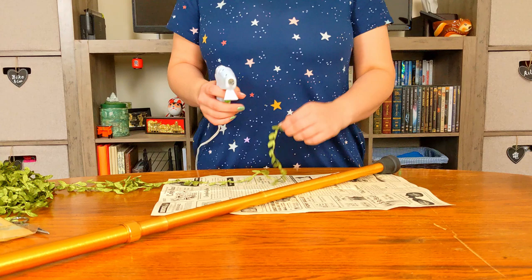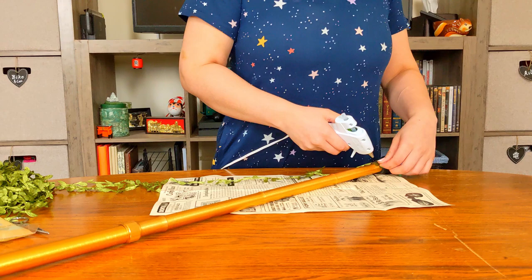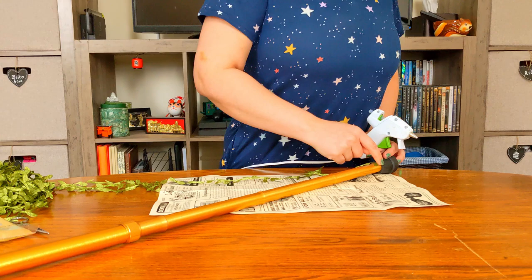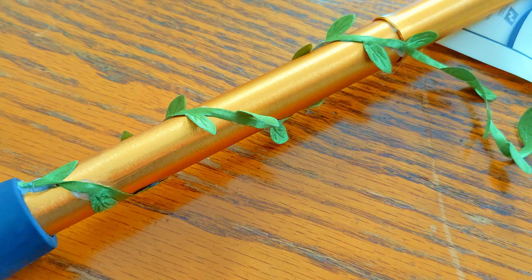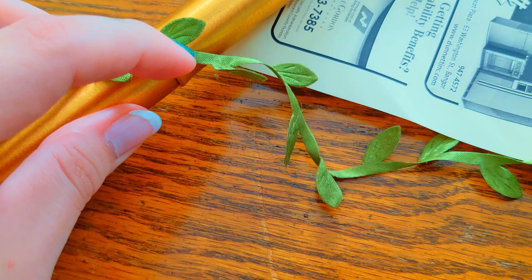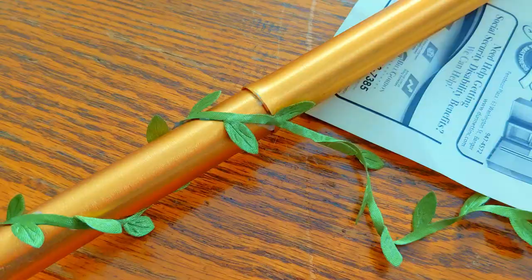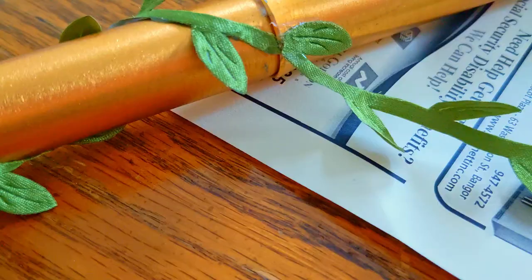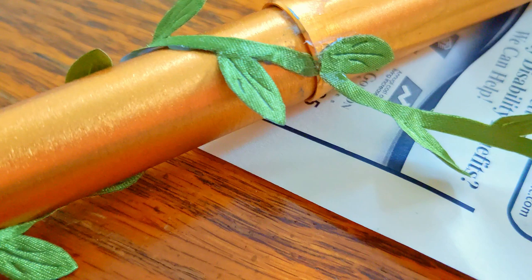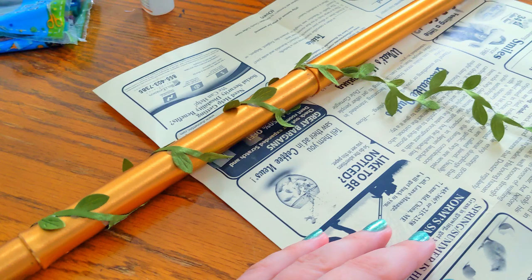I'll start by securing an end of the vine to the base with the hot glue. Then I'll be incrementally gluing around the cane in arches so that the vine trails up it. Here's the progress so far. Now I come to the first break in the cane — I'll solve this issue by cutting the vine at the break, then for extra security, I'll stick these ends down using super glue.